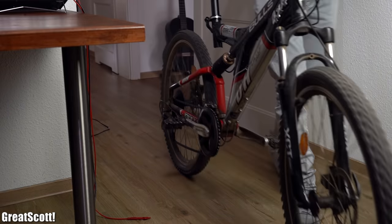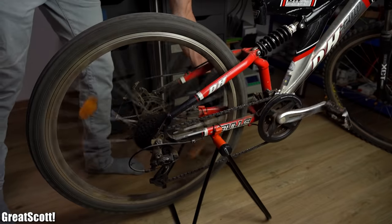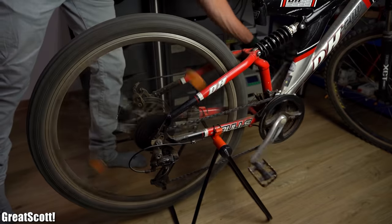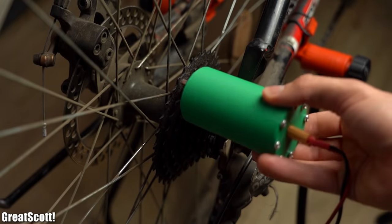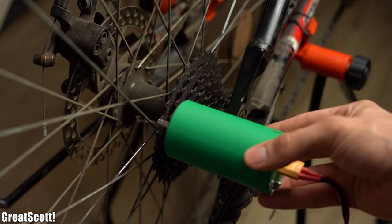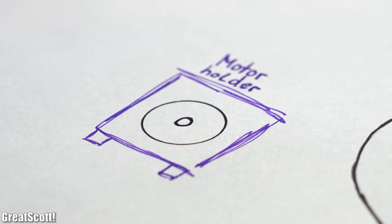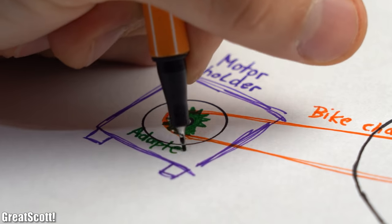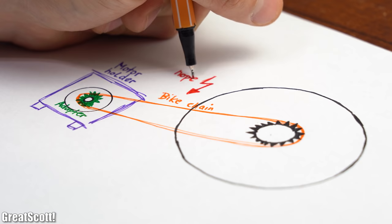Thankfully I got a bicycle which, after lifting up its back wheel, can also reach a high rotational speed but this time through muscular strength. The only question left was how to hook up this DC generator to the wheel — we would have to build a holder for it and also come up with a kind of adapter for the shaft that accepts a bicycle chain, and that sounded like a lot of work.